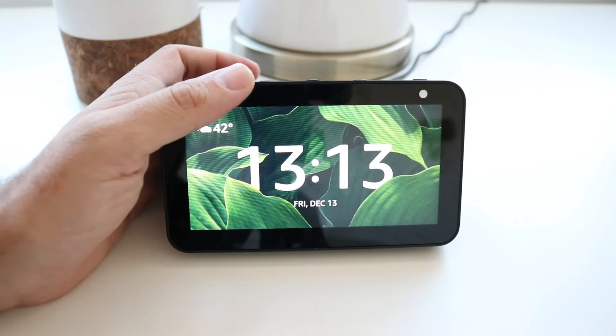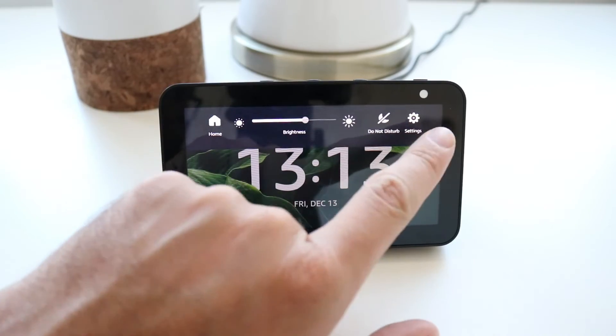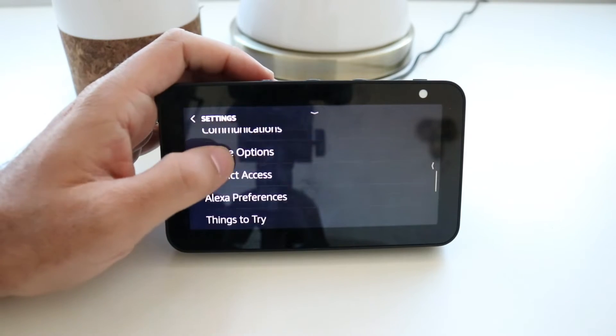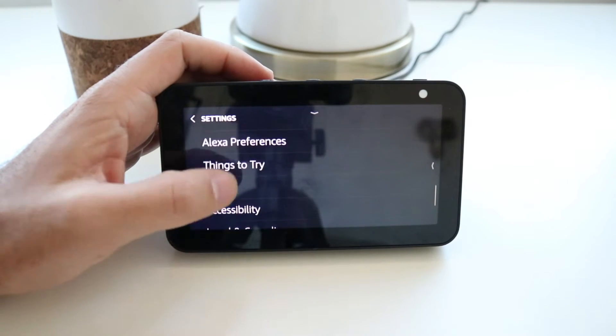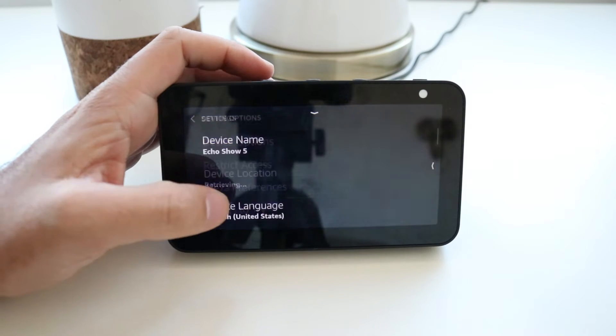So really quick, all you got to do is scroll down to get the menu here. You've got a whole bunch of different stuff. You're going to click on Settings, and then scroll down and click on Device Options underneath the Settings menu.